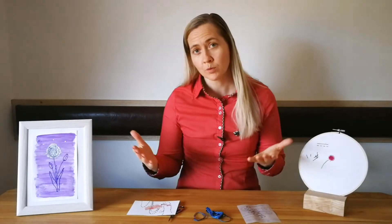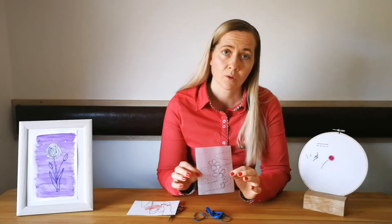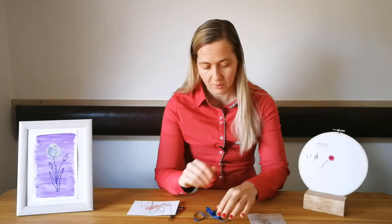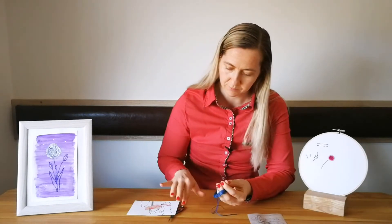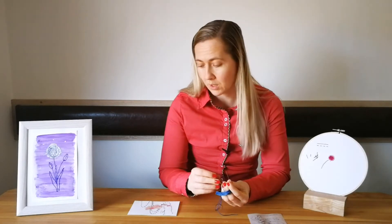Every embroidery project starts with a sketch. I first make a drawing of what I wish to embroider. The next step, I choose the materials: the needles, threads, and in this course I will have paper to embroider on.